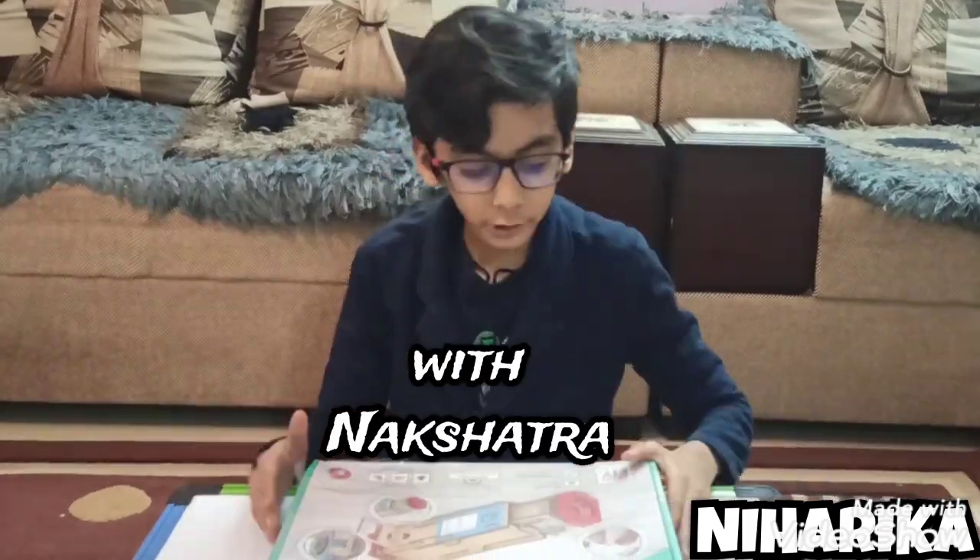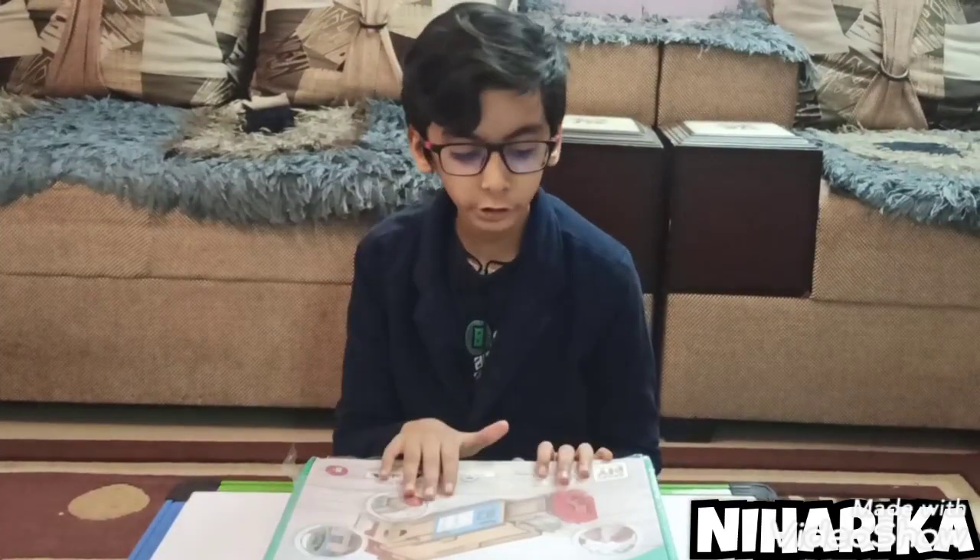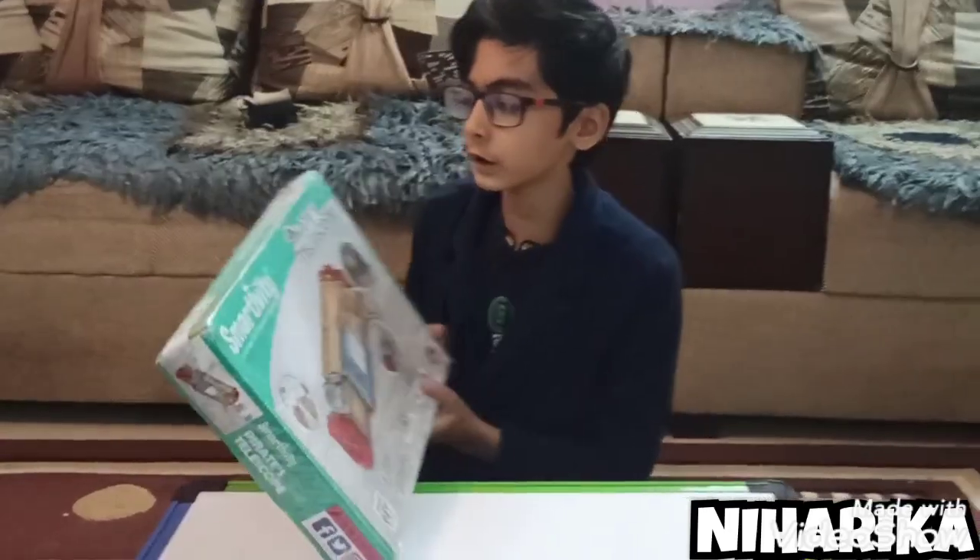Hello friends, I'm Rakshatra and this is my gift box for my father because I had got second rank in a competition, and I will tell you details about it.